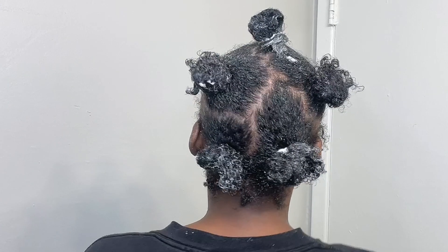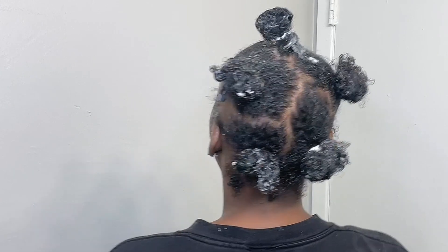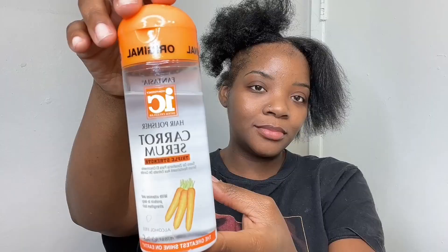I ended up leaving the conditioner in for about 20 minutes and then I rinsed it out. As you can see, this side right here is straight because I pressed it out a little bit, and I'm going to do this side next. I went ahead and put two different serums on my hair — one's a heat protectant and the other one is a carrot serum.